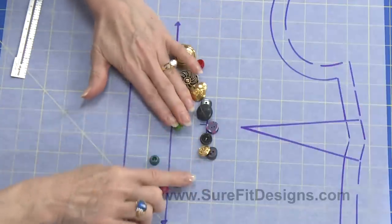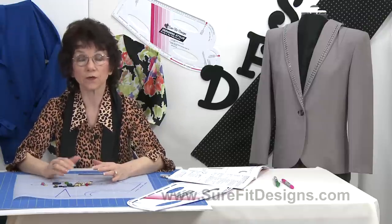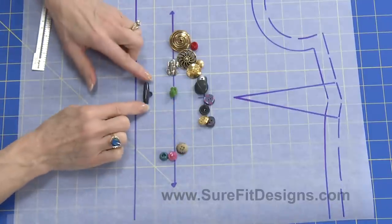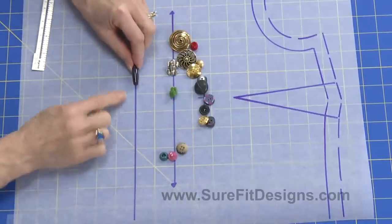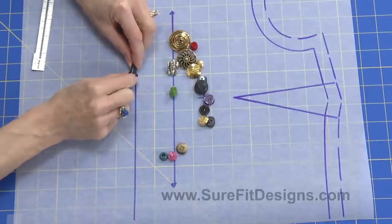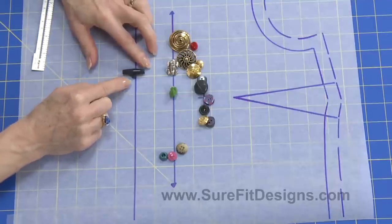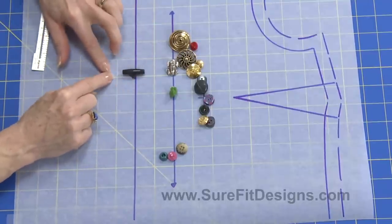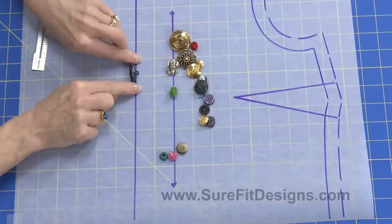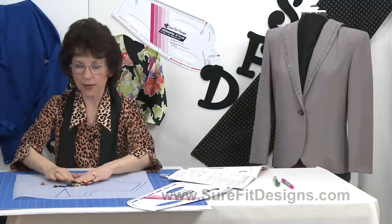I wanted to show you this toggle button as well, because depending on how this button actually sits at the closure line of your garment, if you want that toggle to be vertical, it's going to affect the width of the actual button extension versus if you had the button sitting horizontally — you're going to need a wider extension. The button vertical is going to just go up and down, and that distance is going to establish the length of the buttonhole. But right now I'm just talking about drawing on the button extension.